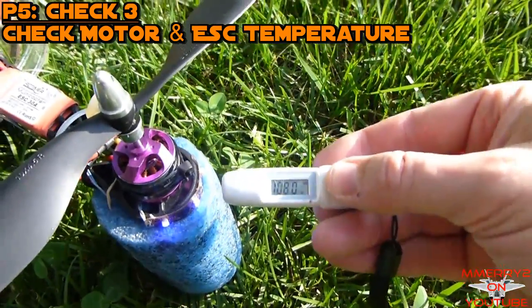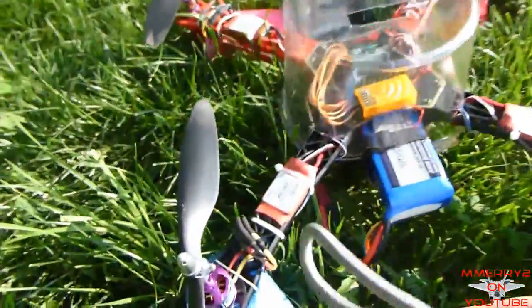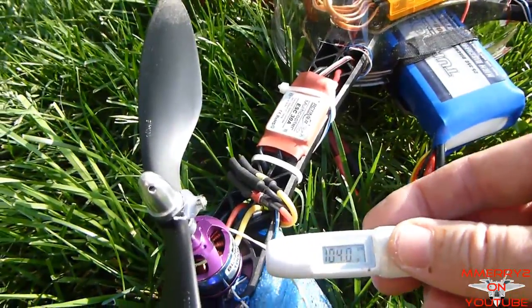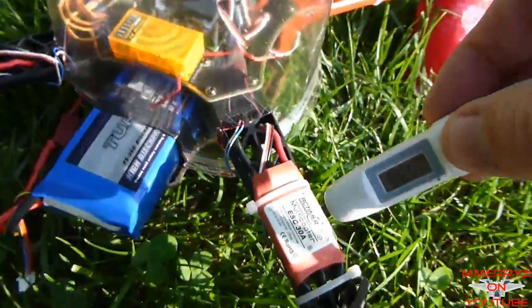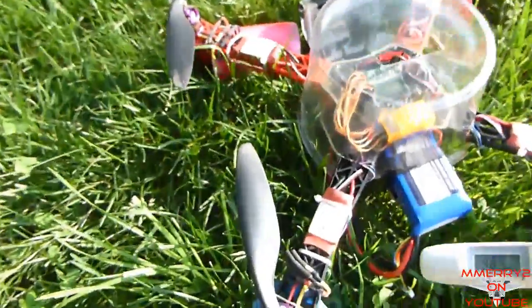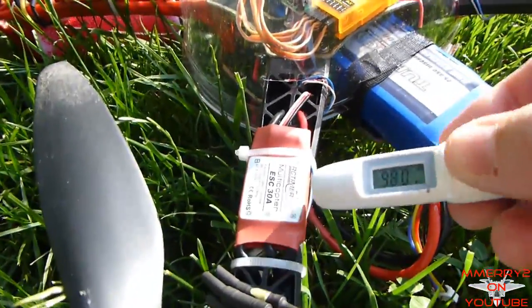After running the quad a while, check the temperature on each ESC and motor. If you have one, use an infrared thermometer for more accurate measurements. If not, you can use your hand to feel the temperature on each motor and ESC. Make sure that the temperature is even between the motors and between the ESCs. If you get one that's hotter than the rest, it could indicate a problem, and you might want to consider replacing that one.